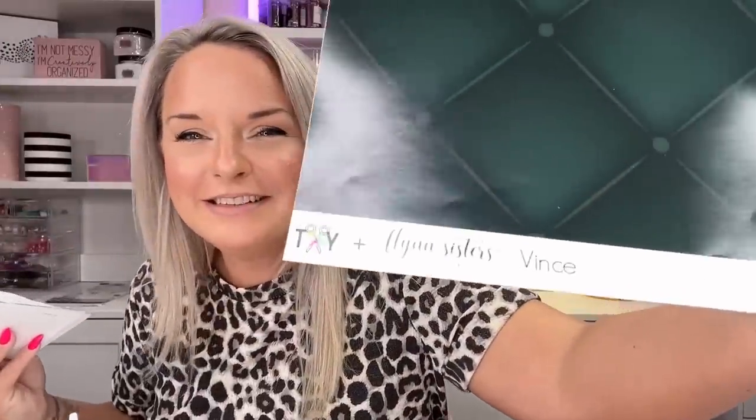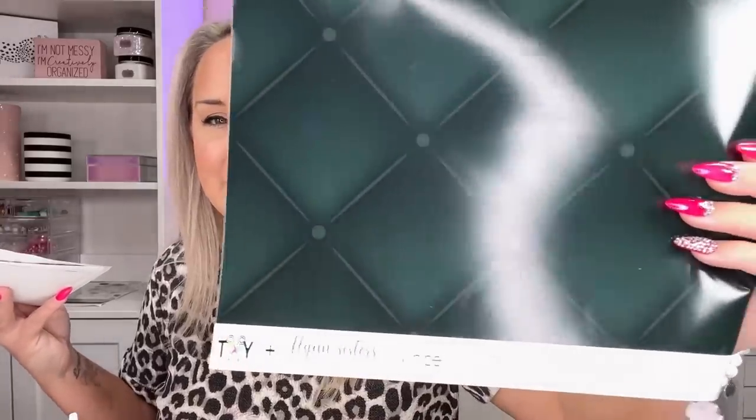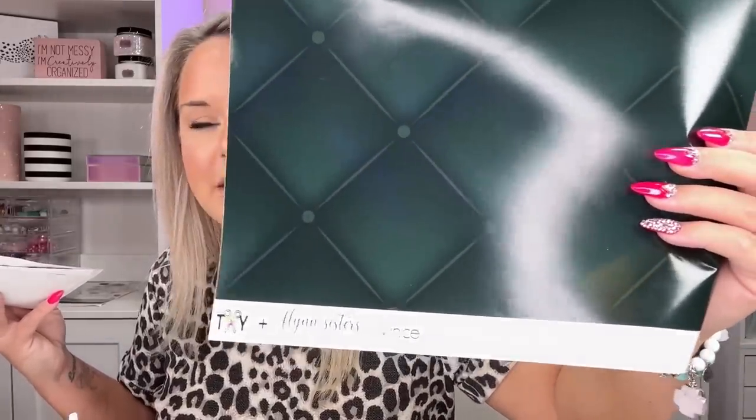So of course first, we've got to talk about Vince. Vince is a deep, moody, emerald green, upholstered moment. Absolutely love it. When I sent over my mood board for this collection, I wanted something that was inspired by sort of my dream home decor kind of vibe, and I think her designers absolutely nailed it. So we have this beautiful moody green moment.